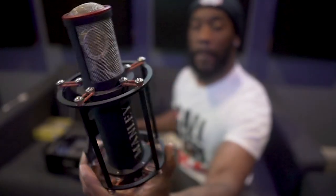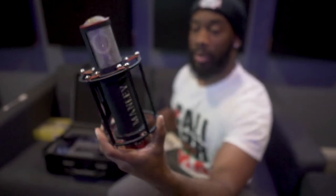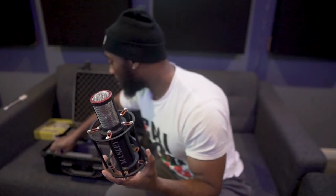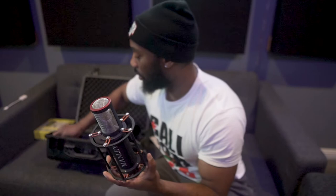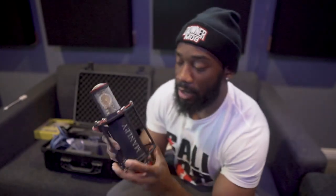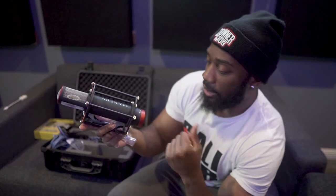The Manley Cardioid Reference Microphone has a pad switch where you can drop the gain by negative 10 dB. The rubber bands on the shock mount — they also included replacement rubber bands if you ever need to change them out. This is a tube-based microphone, so it has an actual tube in it.